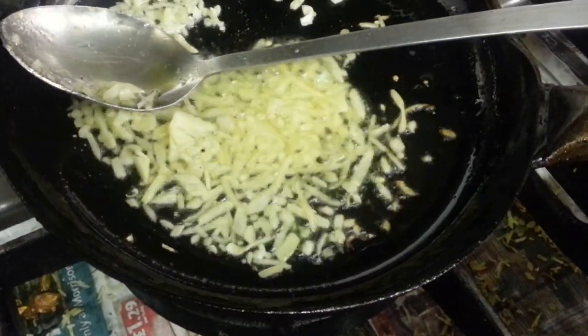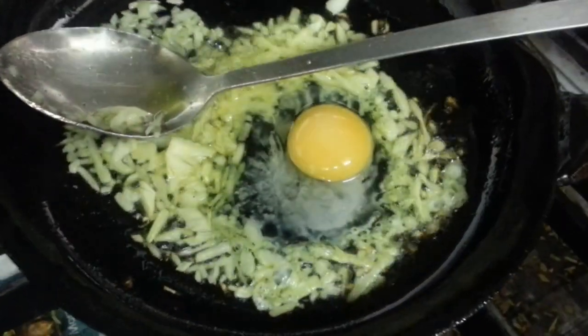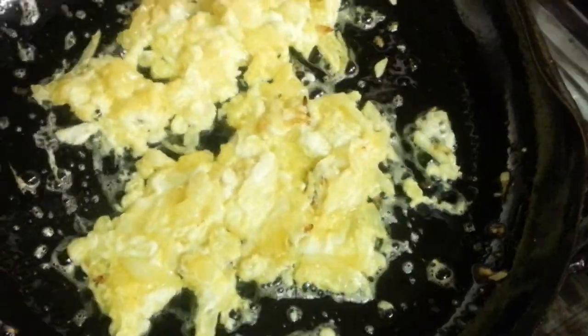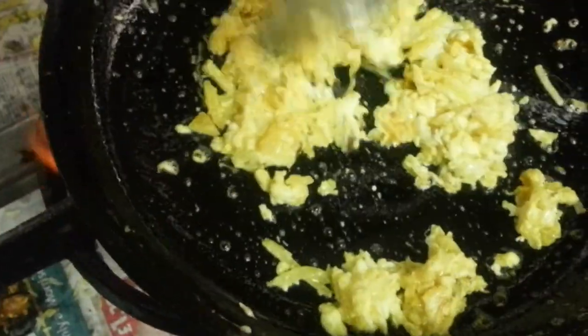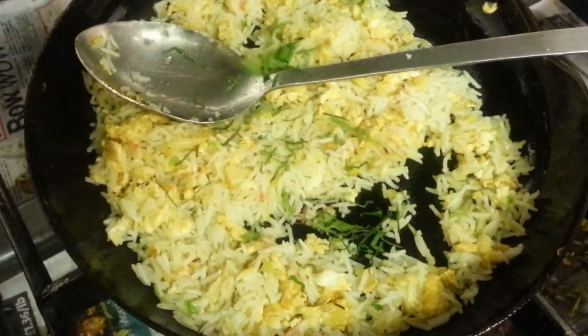I'm going to show you how we do our egg fried rice. All right, let's go.